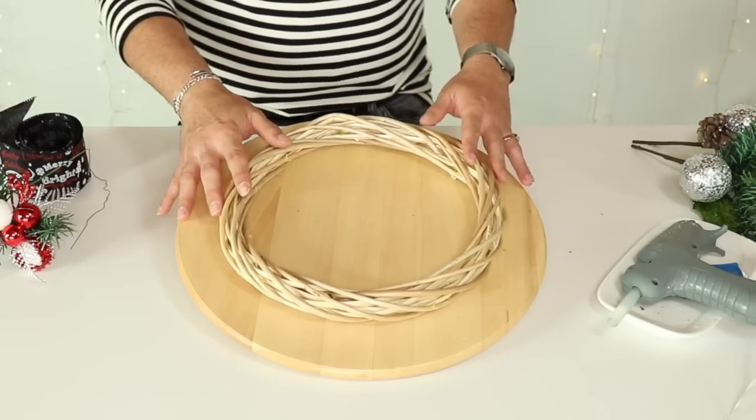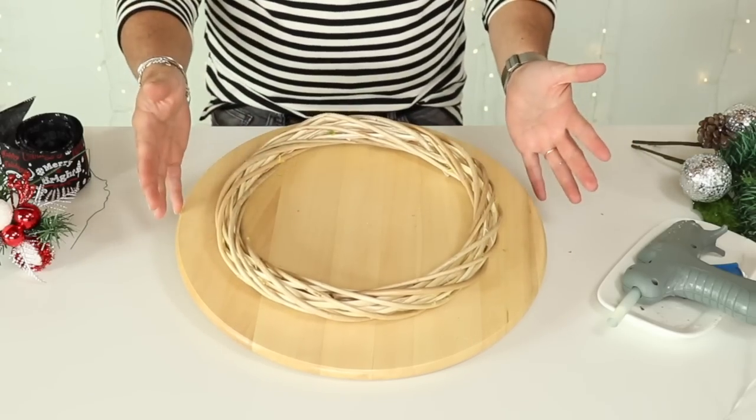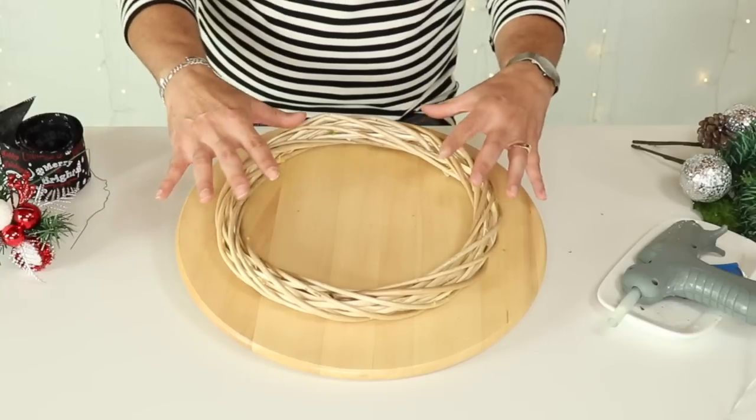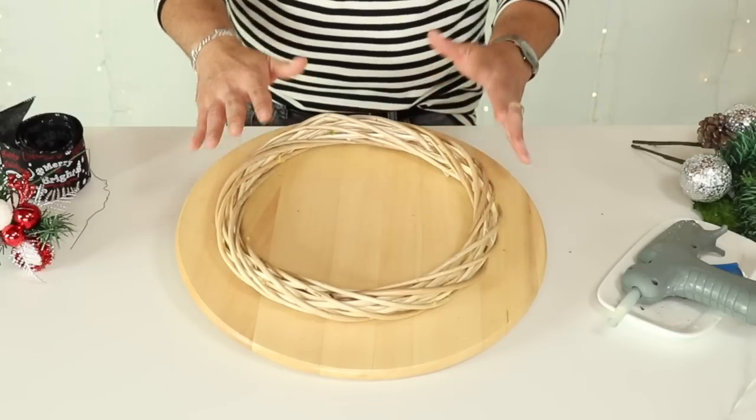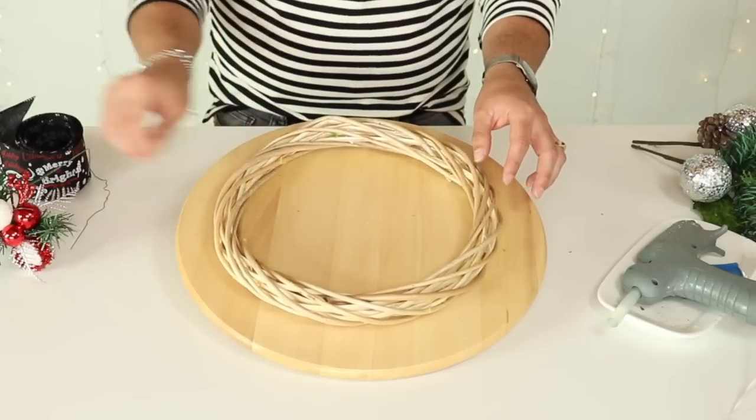For this project I'm going to show you how to create a beautiful small wreath that is perfect for a storm door, an apartment door, a window, or even the back of a chair in your home. The things we're going to need is this wreath form from the dollar store.